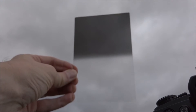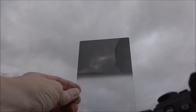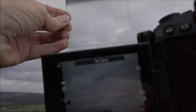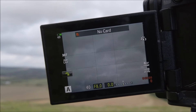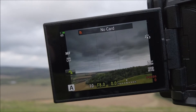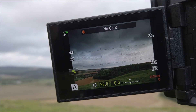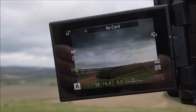So what I'm using right now is a grey grad. You can quite clearly see it's got a very definite line between the grey bit and the clear bit. I've done that deliberately so that you can actually see the differentiation between the two areas when I put the grad in the camera. Let me just slot it into the slots and pop it down. You can quite clearly see there on the back of the camera the line between the grey bit and the clear bit. It's visually easy to see and easily identifiable.